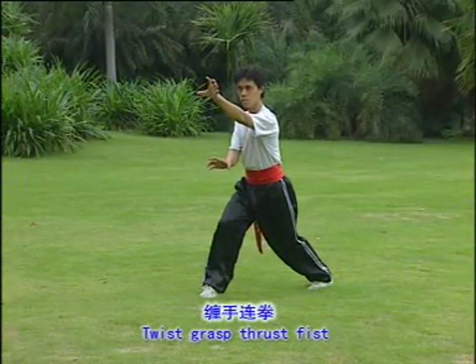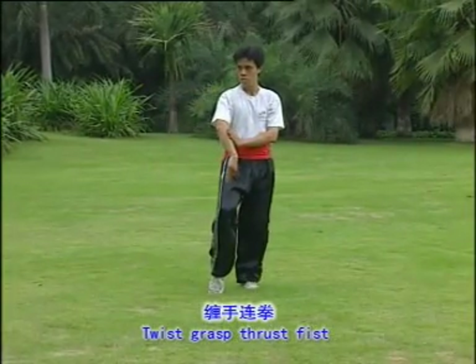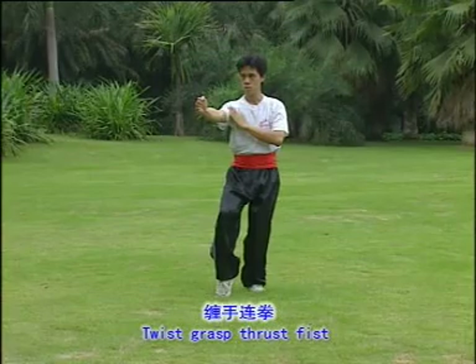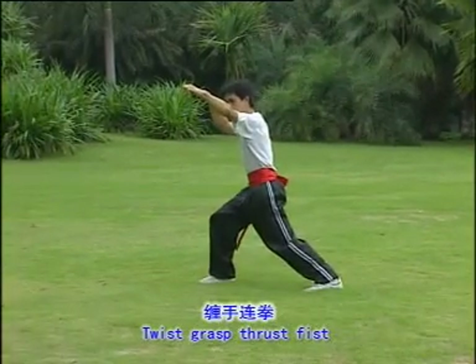Twist, grasp, thrust fist. One, two, three, five.